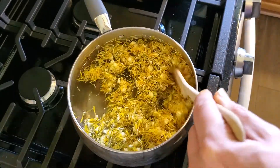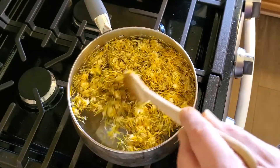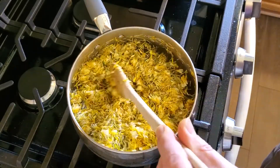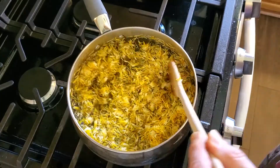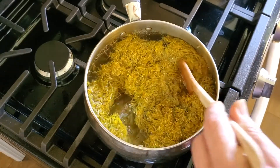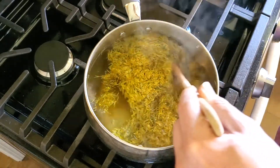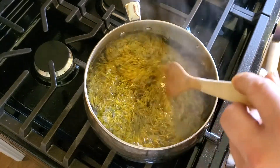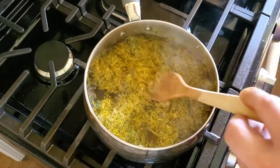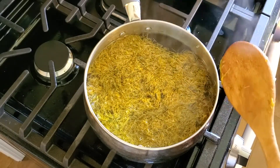I want to let this come up just to a boil, and as soon as it hits boiling I'm going to turn that heat back off. We're just about reaching a boil in our pot so I'm turning the heat off, and now I'm going to let this sit here for 30 minutes — just let those petals steep in that hot water for half an hour and then we'll come back and do the next step.